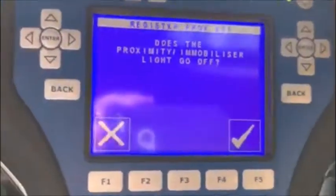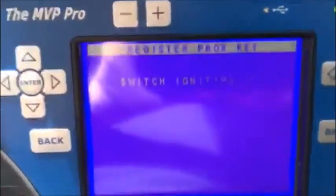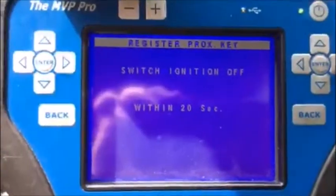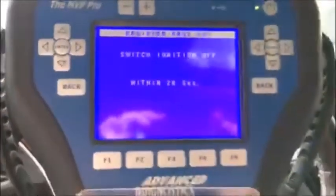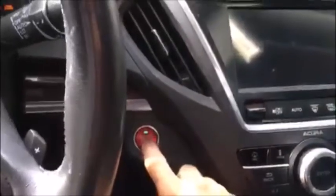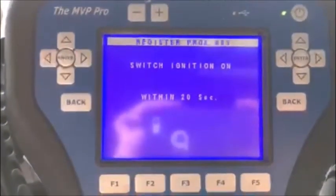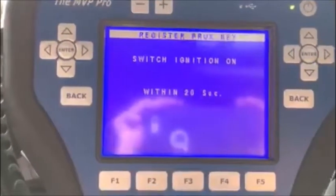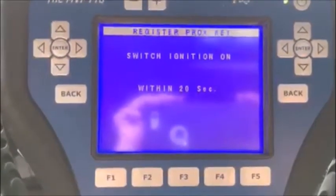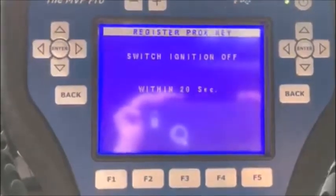Does the proximity immobilizer light go off? There was a green light and it's not appearing, so we're going to check the check mark. Switch ignition off. Switch ignition on again. Switch ignition off.